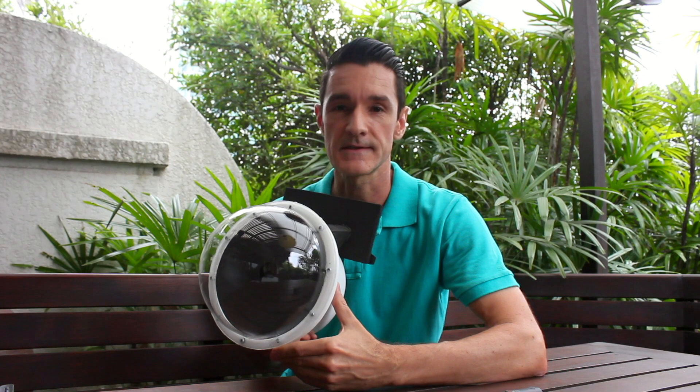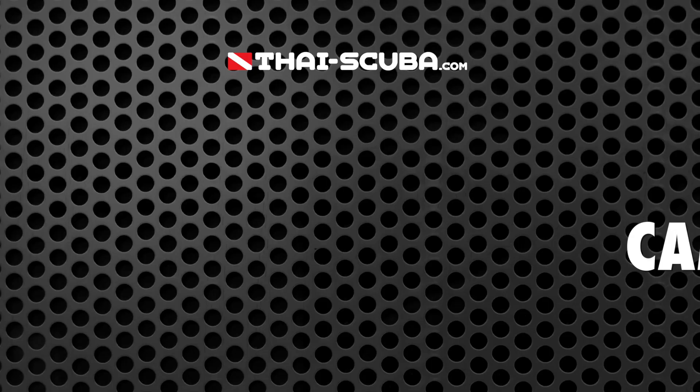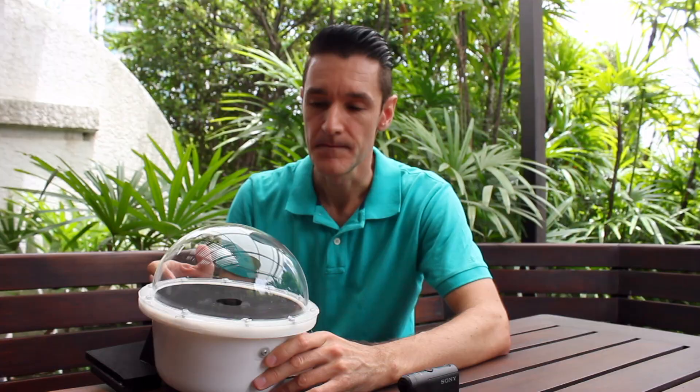As an important remark, I want to state again that this design is only meant for half-over-half under shots and not for complete submersion in water. This housing does not replace camera housing for scuba diving. The idea of this dome port works for a number of camera models, so it's not at all restricted to the action cam.